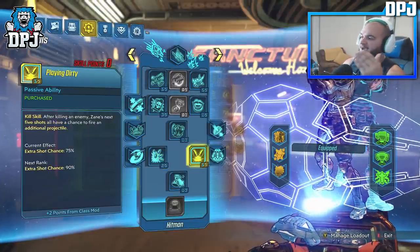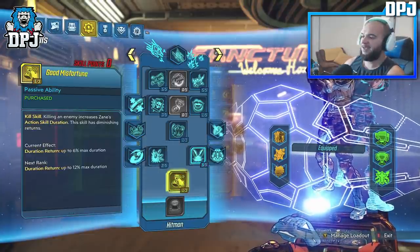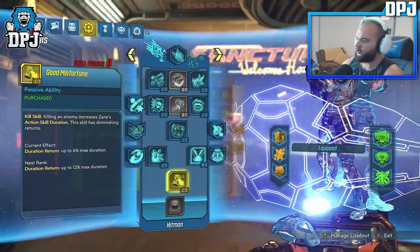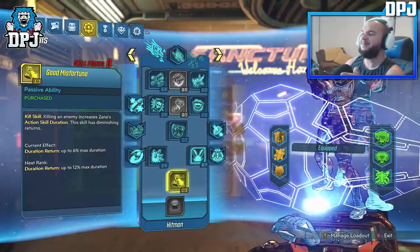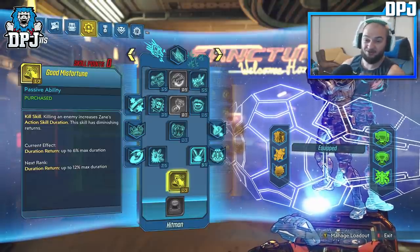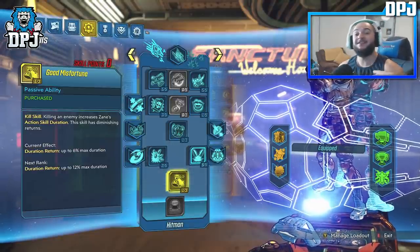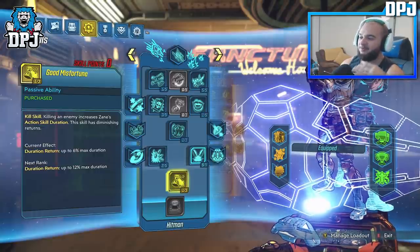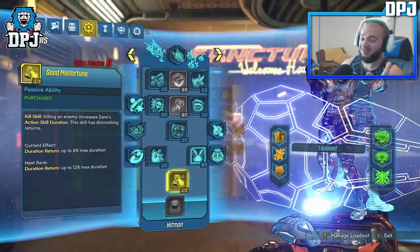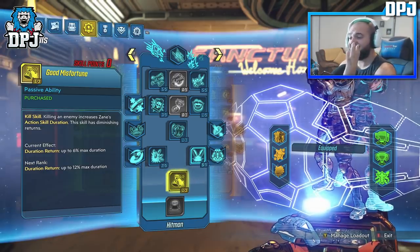Finally, one point into Good Misfortune — killing an enemy increases Zane's action skill duration, though it has diminishing returns. One point is all that's needed here because the Digiclone lays down so much damage that your action skills are essentially 100% active while enemies are in front of you. And that is the entire build.